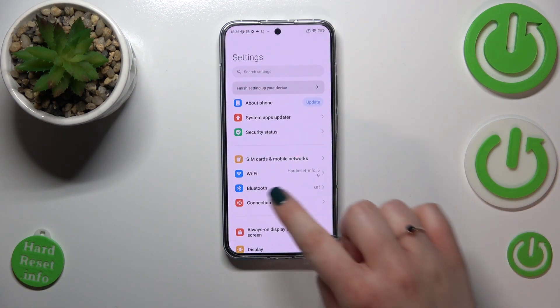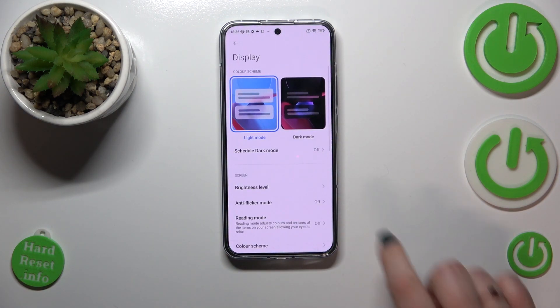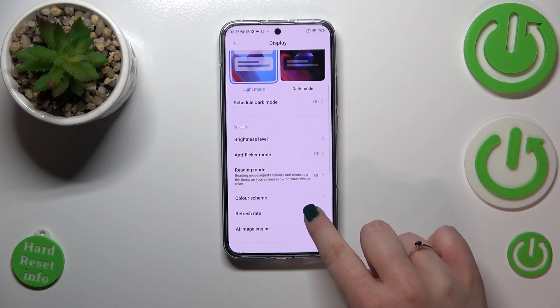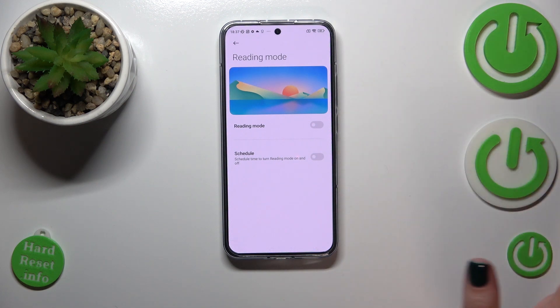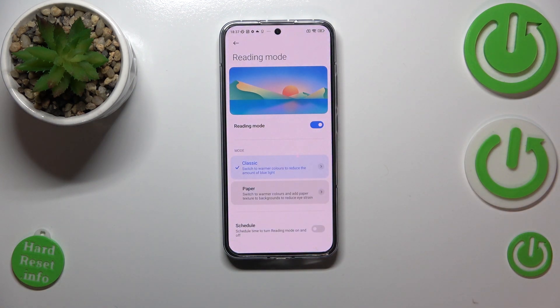Let's begin by opening Settings. Here we have to scroll down to find Display, and then scroll down again to find Reading Mode. The iComfort mode or night mode is just called Reading Mode on this device. Tap on it, and before we can customize it we have to turn it on. As you can see, the screen turns a little bit yellowish or even amber, in order to filter the blue light.